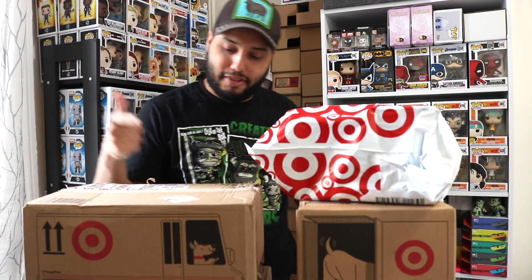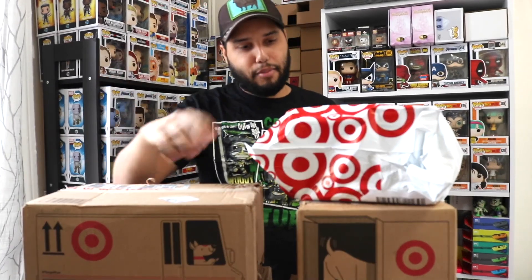Welcome back to the channel. Today we're unboxing a bunch of Target stuff. I got a few exclusives and they had a buy two get one free special going. I got five boxes and a little bag — let's start with the bag.